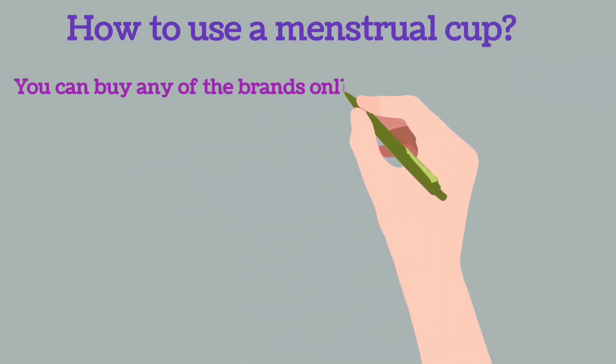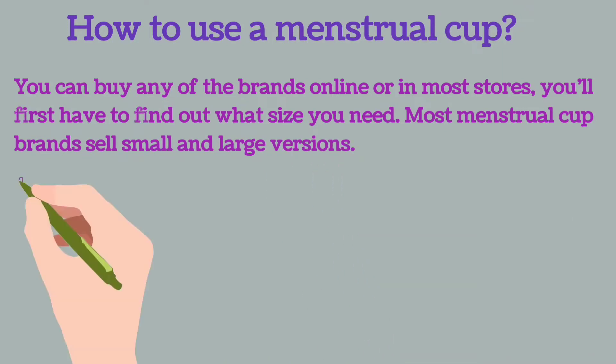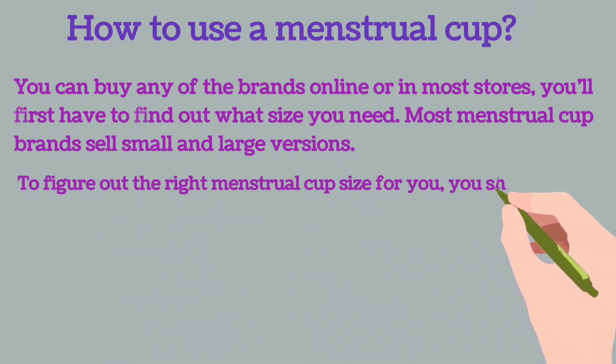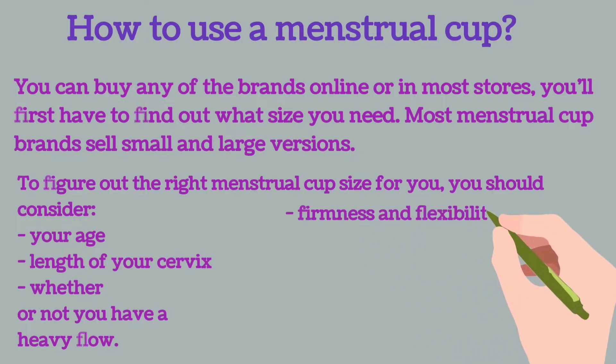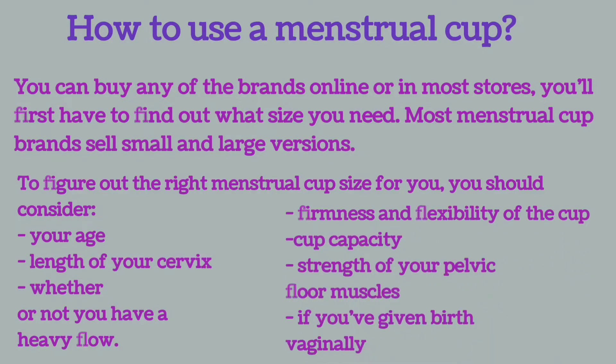How to use a menstrual cup? You can buy any of the brands online or in most stores. You will first have to find out what size you need. Most menstrual cup brands sell small and large versions. To figure out the right menstrual cup size for you, you should consider your age, length of your cervix, whether or not you have a heavy flow, firmness and flexibility of the cup, cup capacity, and strength of your pelvic floor muscle if you have given birth vaginally.